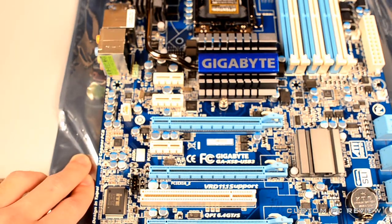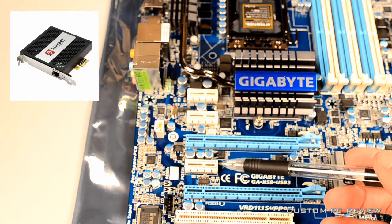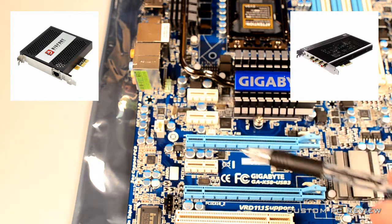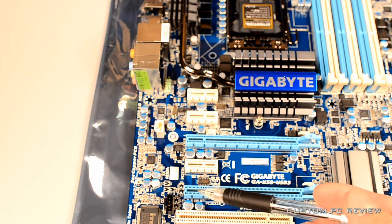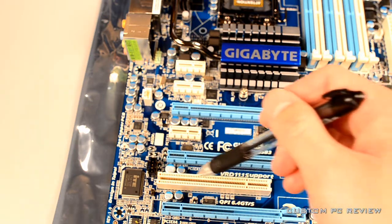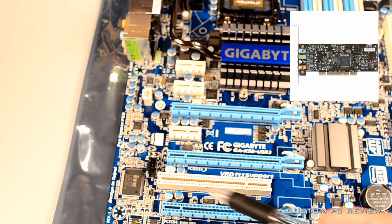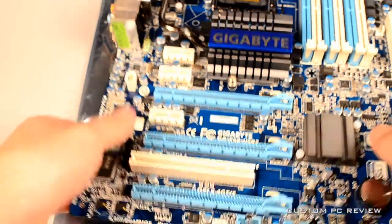There are also three PCIe x1 slots. For a gaming machine, I can really only think of two uses for these: the Bigfoot Killer NIC card and a sound card. You can actually plug those into the longer x16 slots as well. There's also a traditional PCI slot for really outdated cards like older sound cards, but that wouldn't be a feature I'd prioritize when purchasing a motherboard.